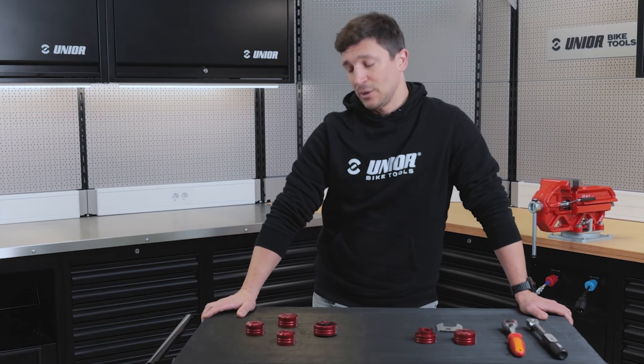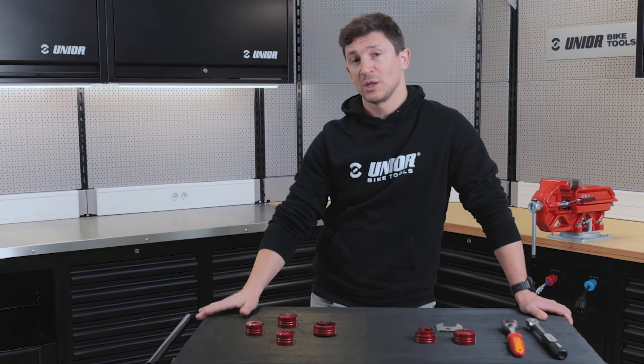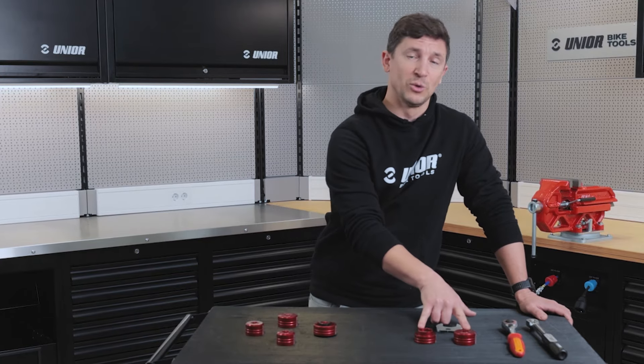Hi guys, my name is Ure and today I'm back with our family of bottom bracket sockets. We just got bigger with two additional members.